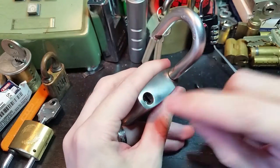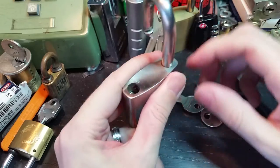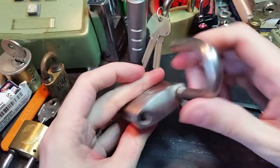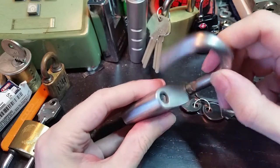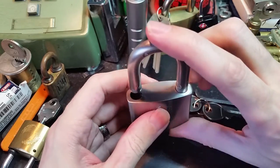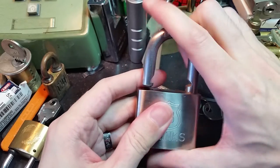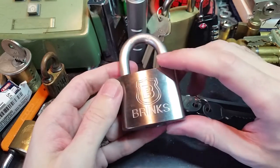Not bad. It does have just a standard spring-loaded latch there. It's double latching, so you might be able to shim this, but it does offer a little bit of a challenge to pick.